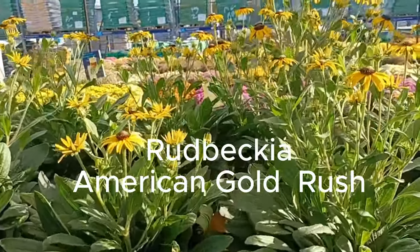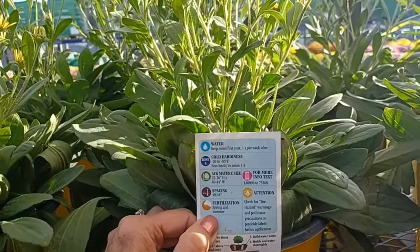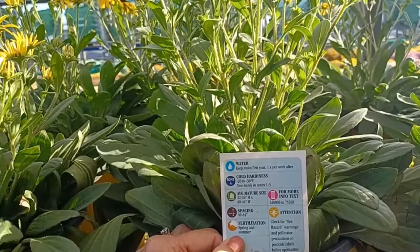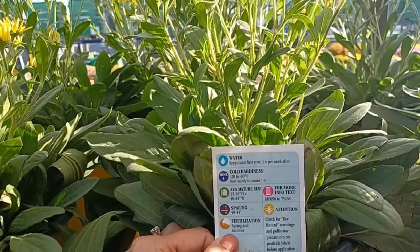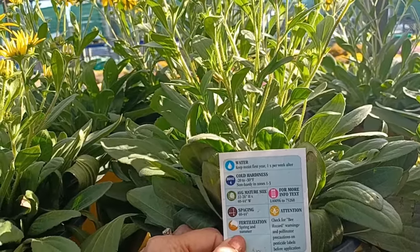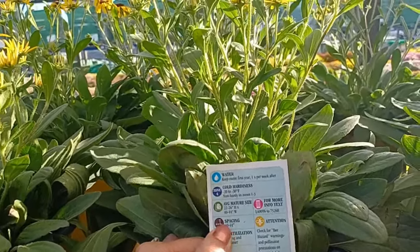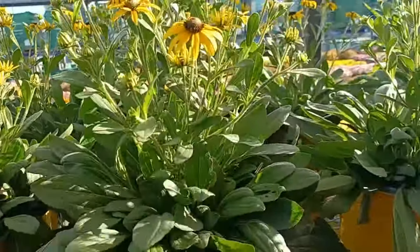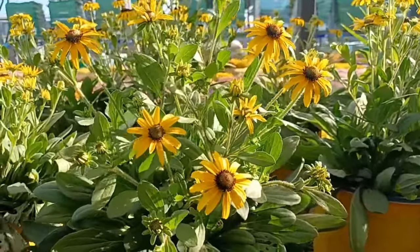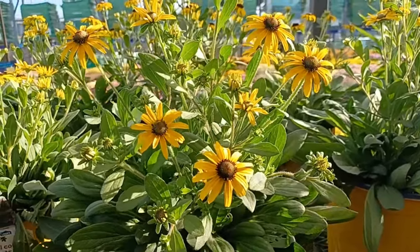Rudbeckia American Gold Rush — it's a perennial, takes full sun, and not hardy in zones 1 through 3 but zone 4 and above it is hardy for winter. It gets 22 to 26 inches high and 40 to 44 inches wide — so that is a wide black-eyed Susan. Space it at least 44 inches. The flowers are on the smaller side for a black-eyed Susan but they're very pretty, and I'm sure the pollinators would love these.